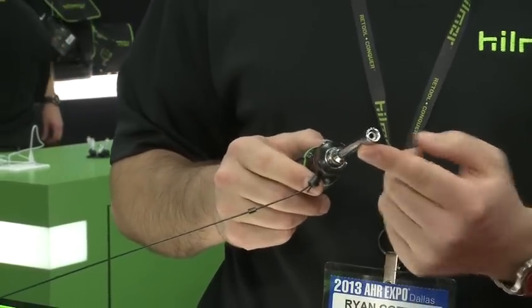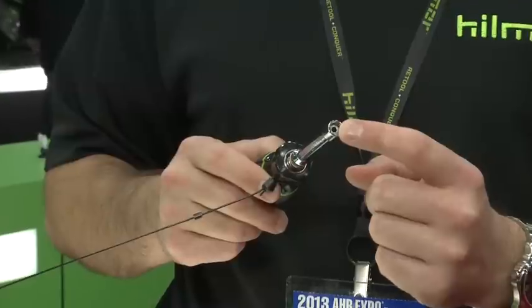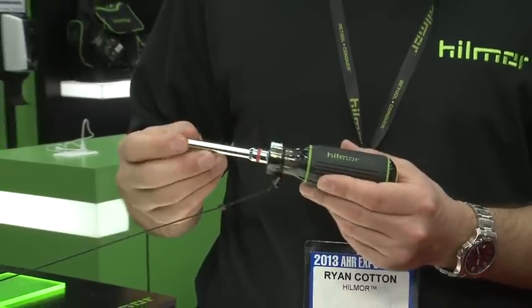The shaft is a hollow shaft so he can work on long bolts, and it's also magnetic so he's not dropping his nuts and bolts when he's taking them off in an attic, on a roof, or somewhere like that.